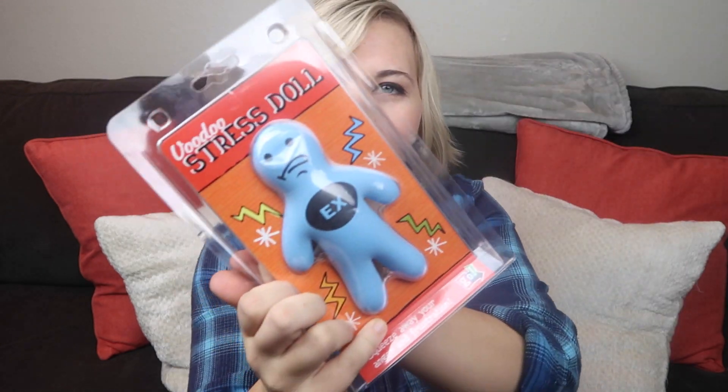Okay, this one's one of my favorite ones. This one is called a voodoo stress doll, and then it says X on it. I don't have any beef with my ex — it was just between this and boss, and I don't really have a boss, so I just went with the X one. It was blue, so I went with it. It's a voodoo stress ball and you're supposed to be able to squish it. I just like the way it looks — like it looks like a human.